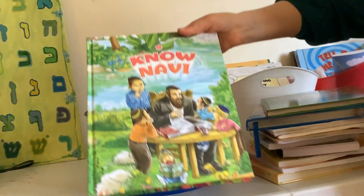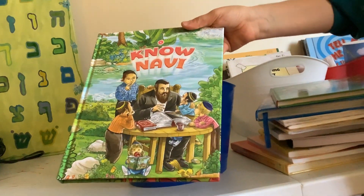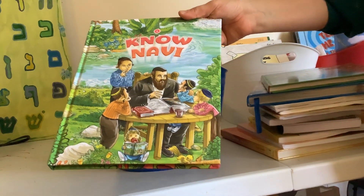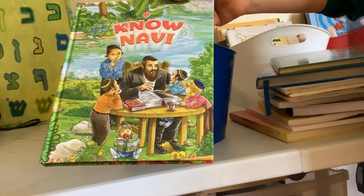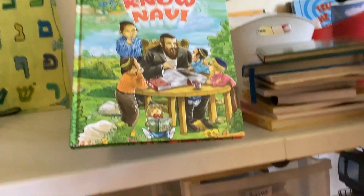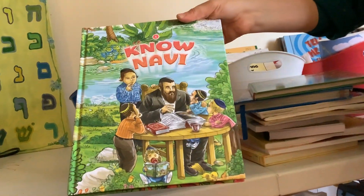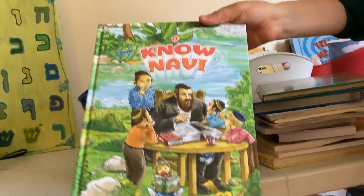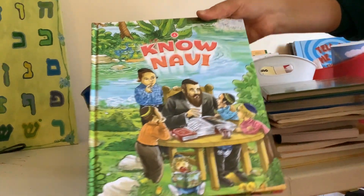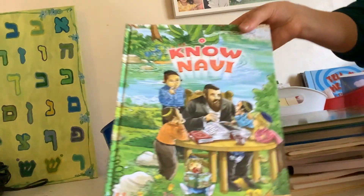Last but not least, we do Navi together — this is something we do together as a family. Whether we're sitting down for snack time or whenever we're all together, we sit down and do a chapter a day. We do this pretty much every single day. My kids really love this book — they actually cry when the chapter is over. I read so much aloud that my voice gets hoarse, but we love this book, it's great.